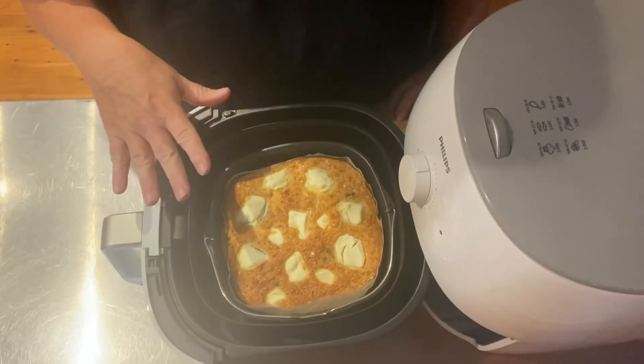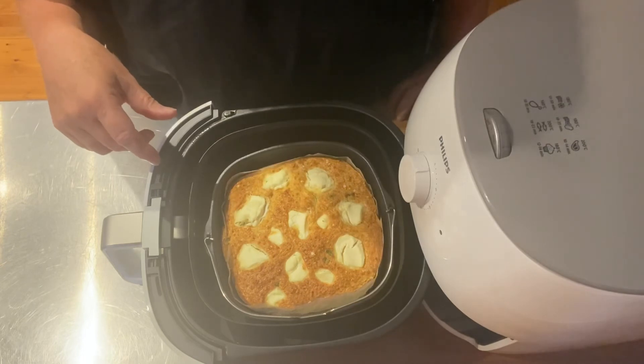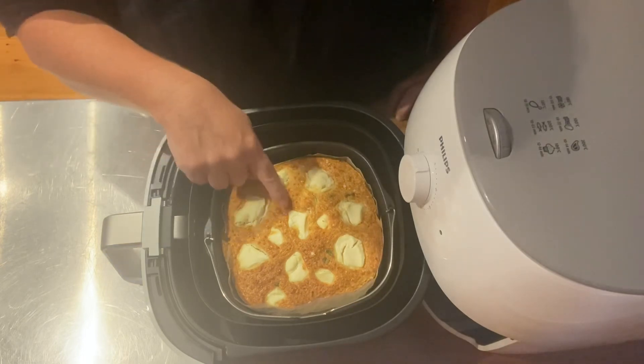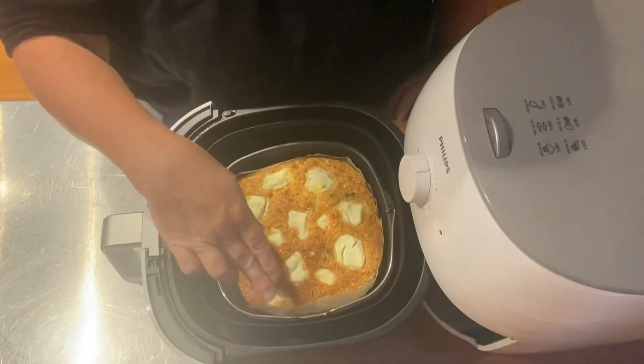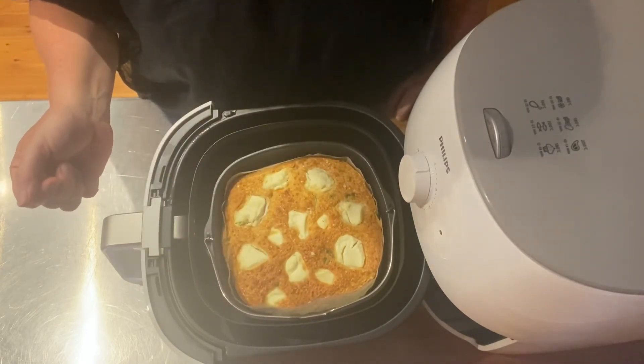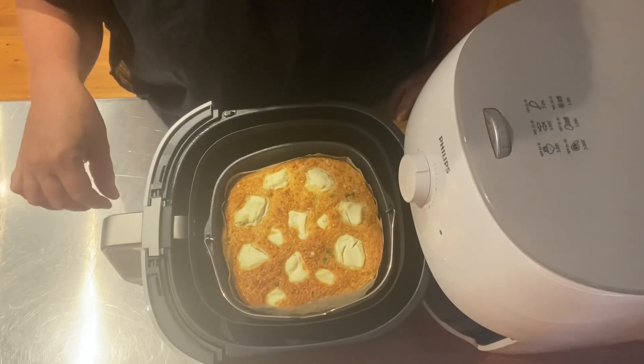The timer has gone off. I looked at it through the process and put it on for another five, so in total at 160 degrees this has taken 20 minutes. I've let it sit for 10 minutes and I can see it's already shrinking in from the sides, so I should be able to pop it out. I'll take a photo and post it on my YouTube page. I'll also list the ingredients — thanks for watching!